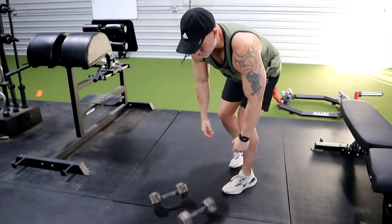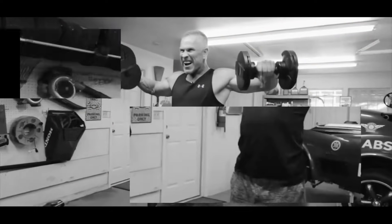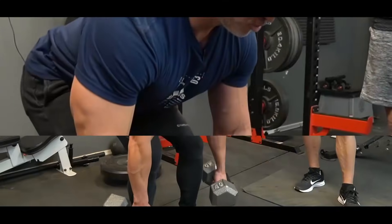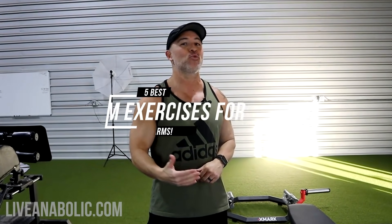I only use 15 pounds — it doesn't take a lot of weight when you're doing this type of work. Hey, what's up guys, Gary Walker here with LiveAnabolic.com, and welcome back for another video. In today's video I'm going to give you the five best arm exercises to build bigger arms without using heavy weights. Let's get started.